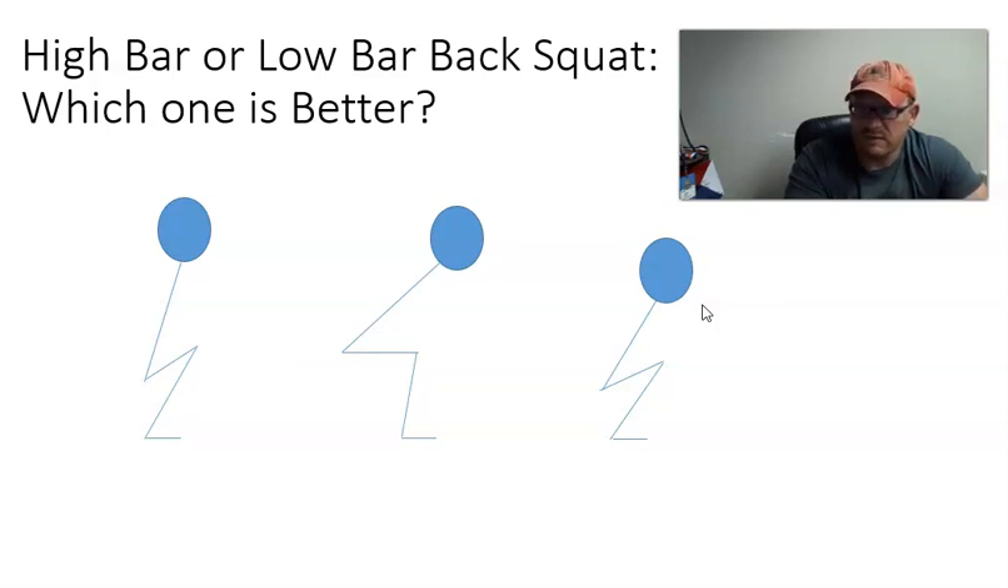Strength coaches would low bar some athletes and high bar others if they had the ability to oversee both — and the willingness, because a lot of athletes simply don't want to do a high bar squat because it's hard. The key is to walk away thinking: it's not about which squat style is better, it's about which one you can do and which one is appropriate for the goals you're trying to accomplish. You can even periodize squat style if you want, and get as complex as you like with this information.